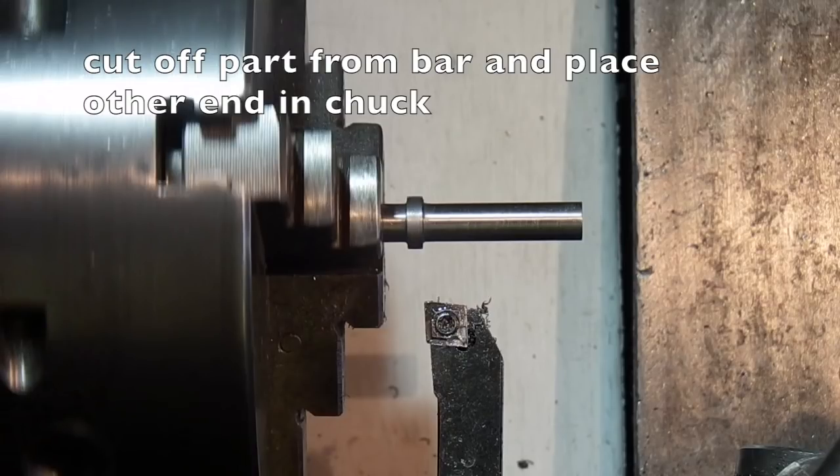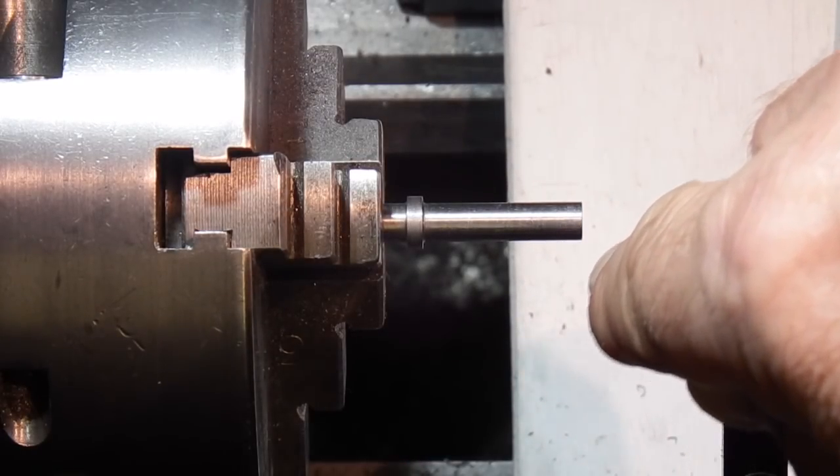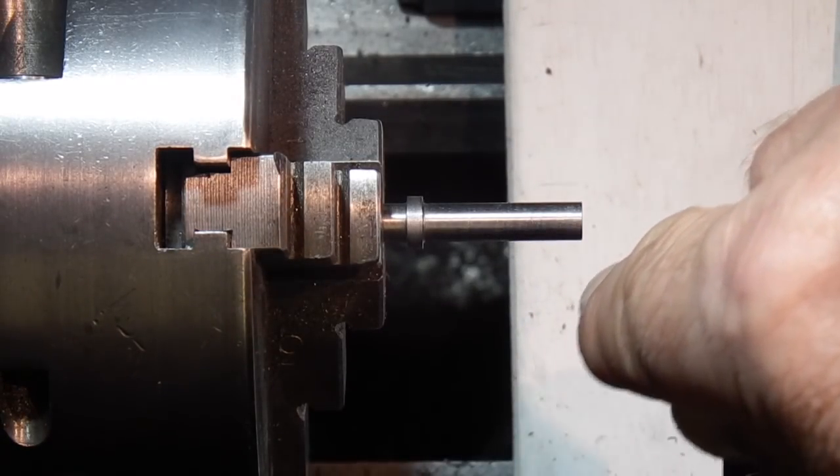I've just machined the other end, and on this end I want to form a 30-degree chamfer to form a point.